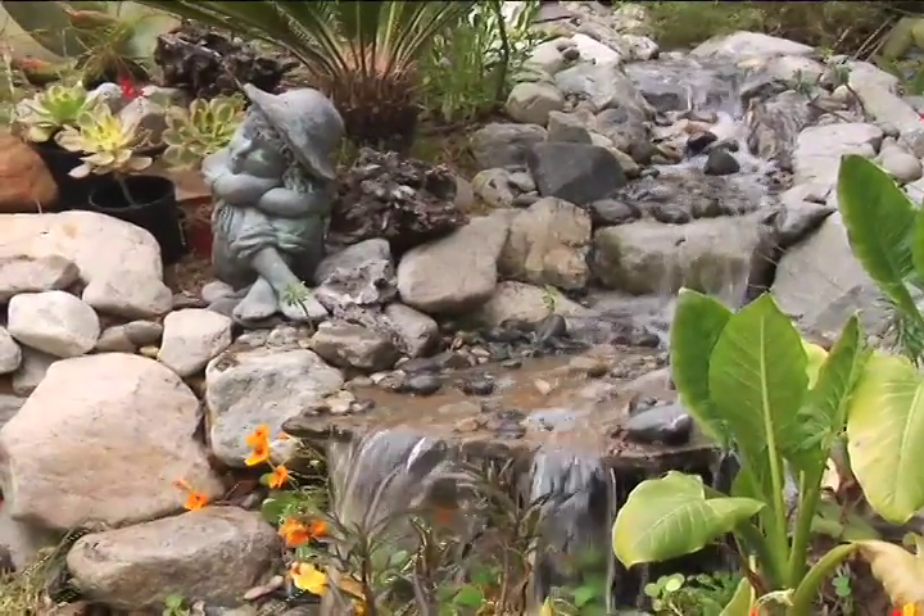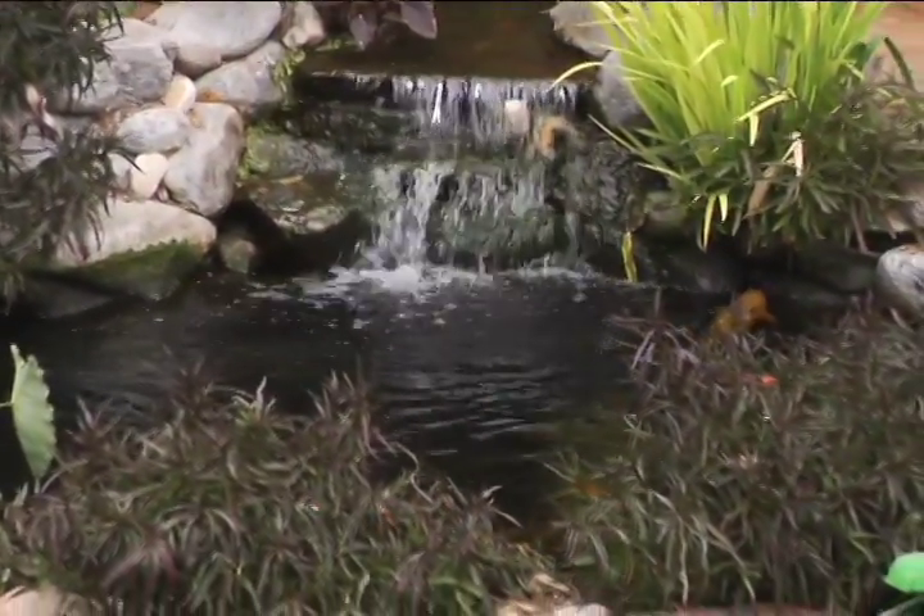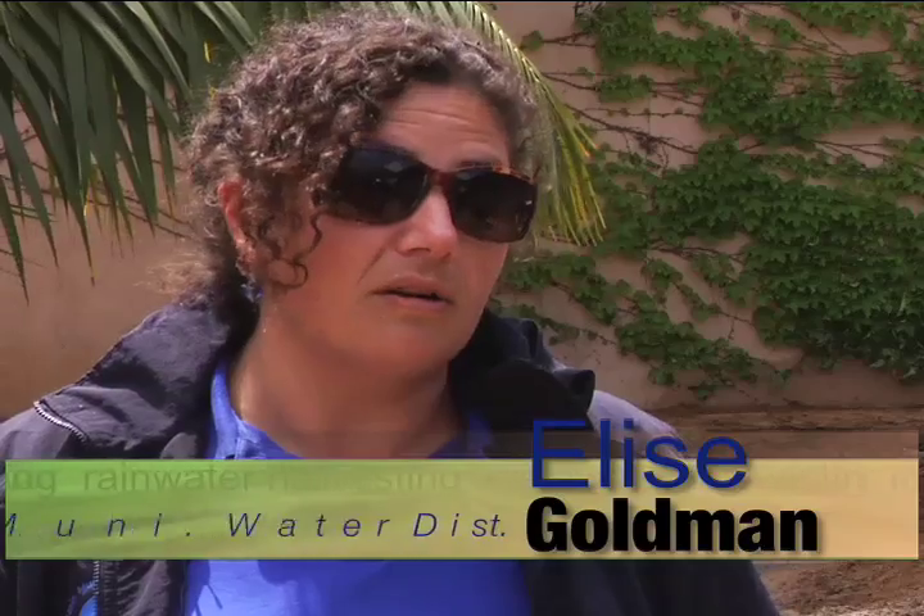Every day, 1.5 billion — with a B — gallons of water is imported from other areas of the United States into Southern California. The drought all over the Central Western United States has crippled the ability of water companies to deliver enough water. Whatever you do to save water is going to save you money, because prices on water are escalating out of control. Southern California needs to change its relationship with water, and this is one way to change that relationship.